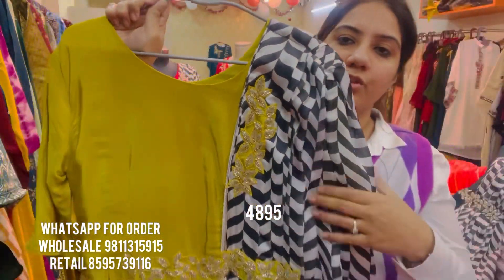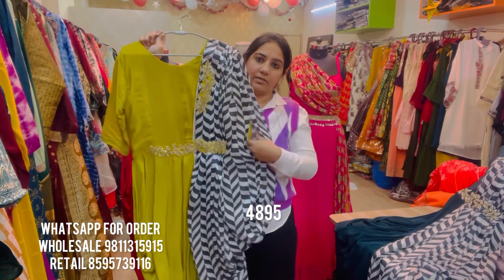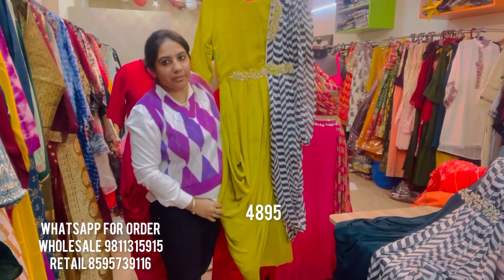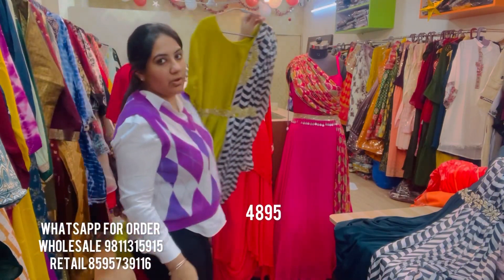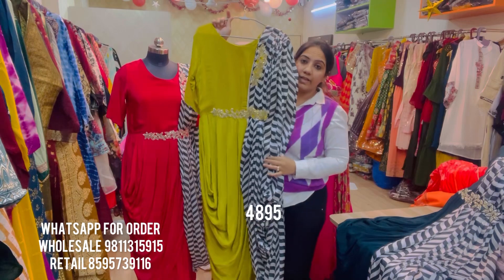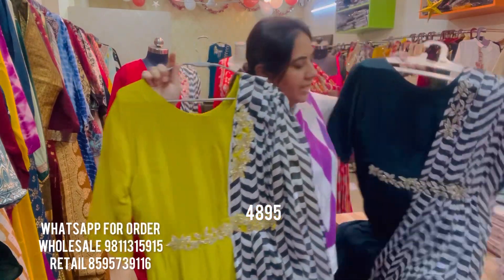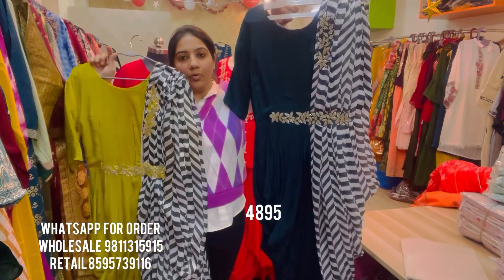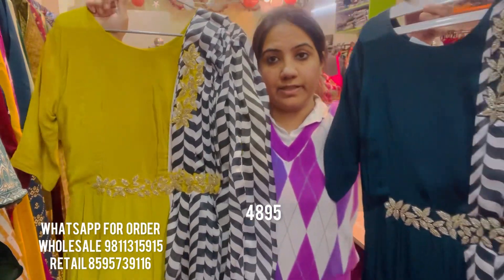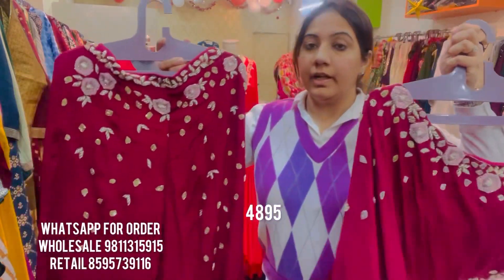The same embroidered motif has been placed on the side. The sleeves come out of an armhole-style detailing with a proper one-sided sleeve. You can see the garment from a distance and on the mannequin — the mannequin is wearing fuchsia pink, the color shown is a beautiful mustard yellow, and there's also a stunning teal color. All three colors are equally stunning. They are priced at ₹4,895, available in a standard size XL, which can be sized down to small, medium, and large.